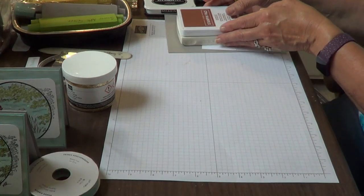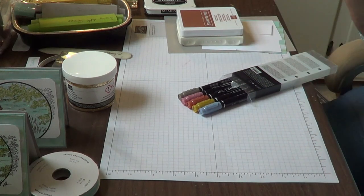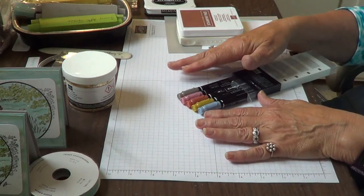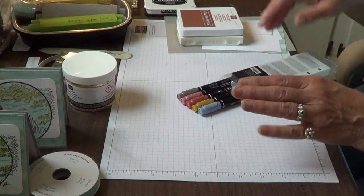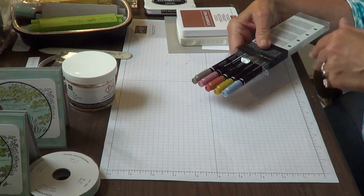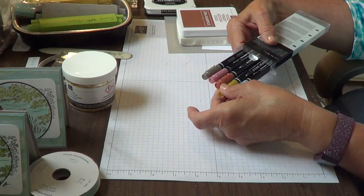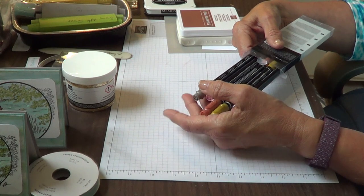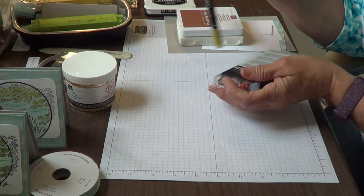We're going to use some brand new colors. We did just have a color refresh, and every year we get five new in-colors. There's always about ten in-colors — five rotate out, five rotate in, so they stay for two years. These are our new in-colors that just came this month: Boho Blue, Wild Wheat, Copper Clay, Moody Mauve, and Pebbled Path. We're going to be using the Wild Wheat Stampin' Write marker and the Moody Mauve. On one end you have a thin line — that's the pinpoint end — and the thick line is the brush end.